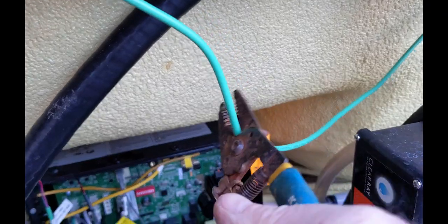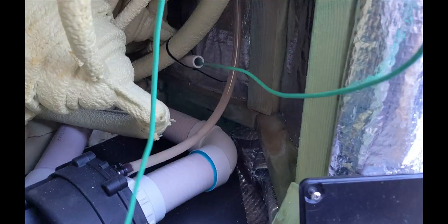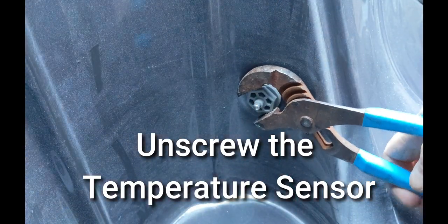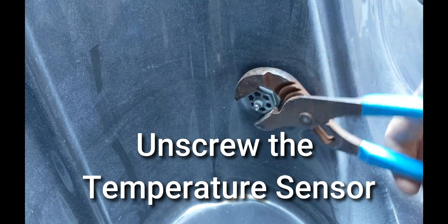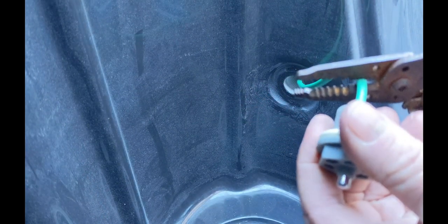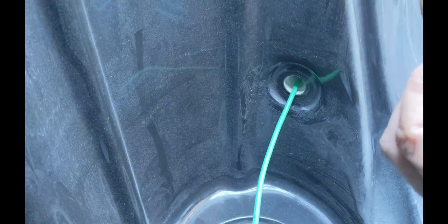Find the temp sensor printed on the circuit board on the top left corner. Cut the old temp sensor — the old sensor goes into a piece of flex pipe — and unscrew the temperature sensor.